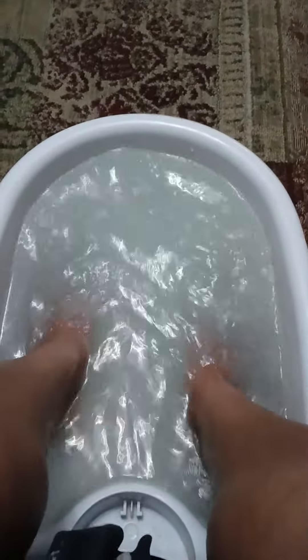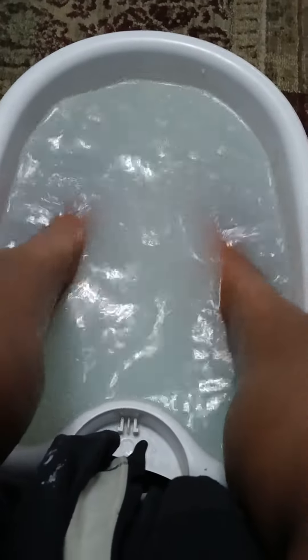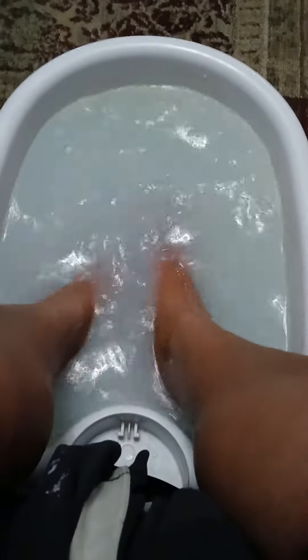You can see it's sizzling — I've already added a little bit of baking soda in there as well, and I'm going to add some apple cider vinegar too. Just sit there and let it soak for 15 to 20 minutes. The good thing about this particular foot bath is it has these cute little grooves on the bottom.